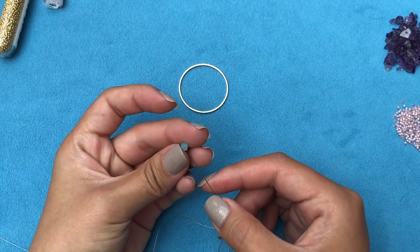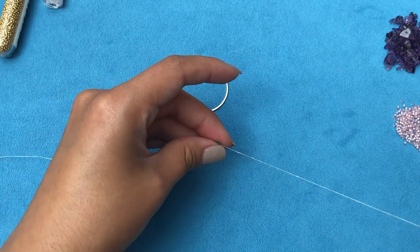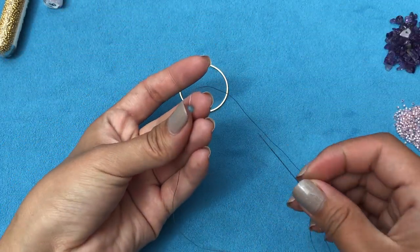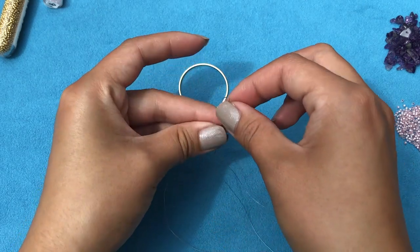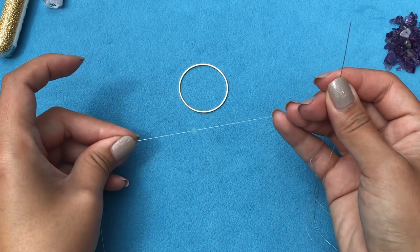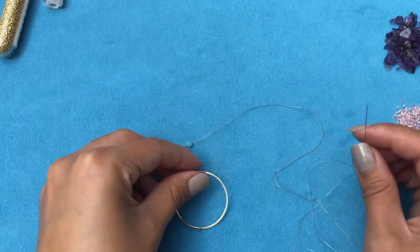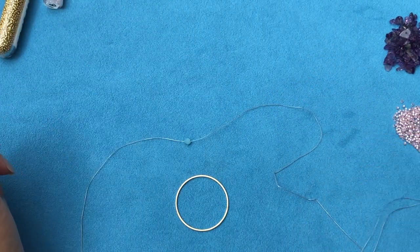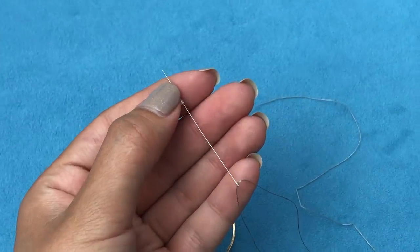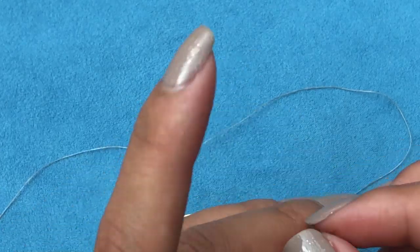I have my beads ready on the side and I've threaded my needle. I'm going to take the stop bead and leave a short tail that I can sew in later — you don't really need a long tail. Then take my needle again through the stop bead to keep it in place.